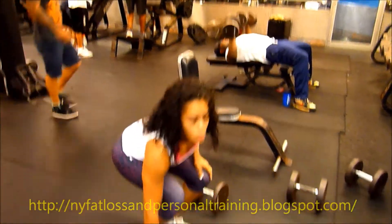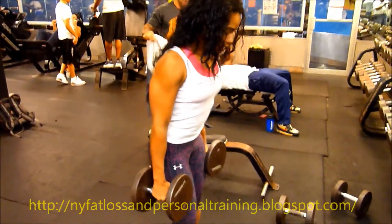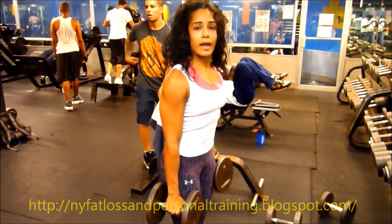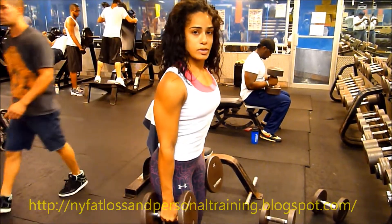I'm going to start off with some dumbbell squats. I pretty much take a full bodybuilding routine, basic movements, and I like to train heavy. We maintain my quality muscle.